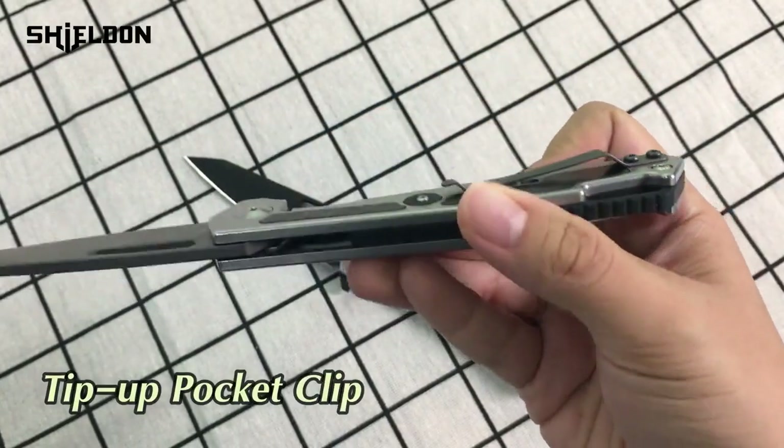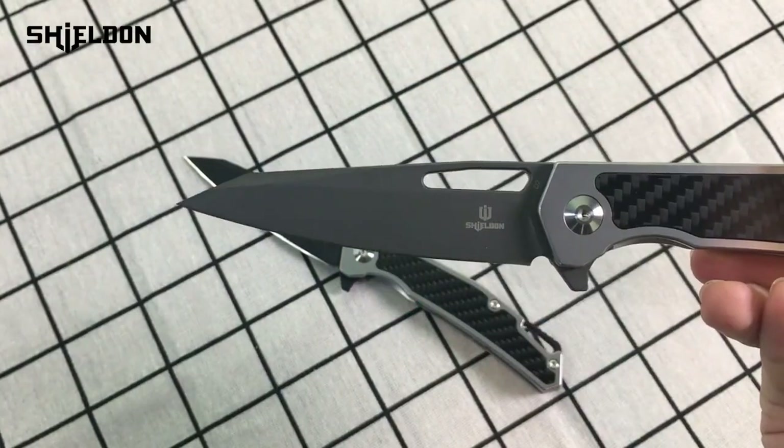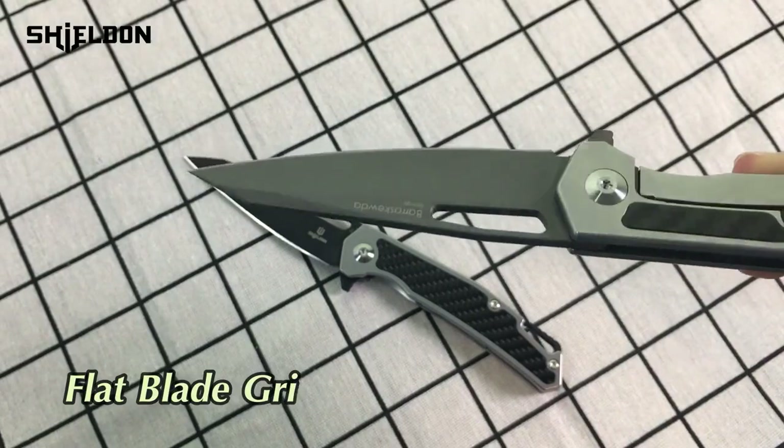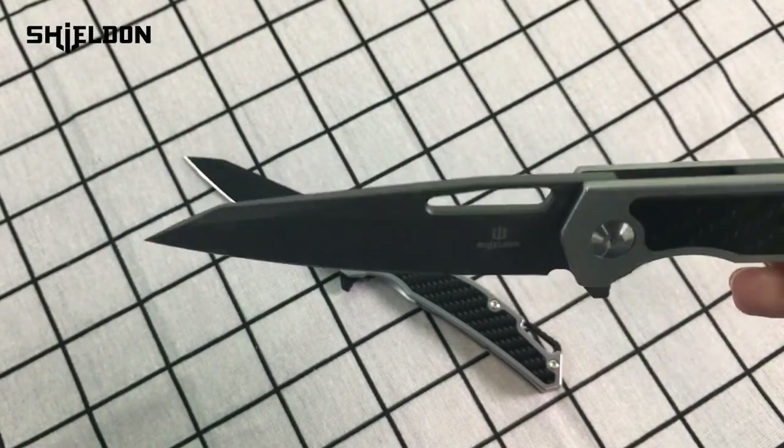A tip of pocket clip here, a frame lock here. The blade style is reverse tanto point and its flat blade grind makes it great for slicing and dicing performance.